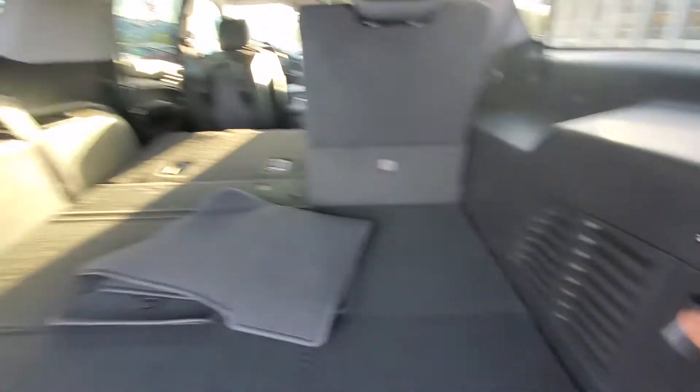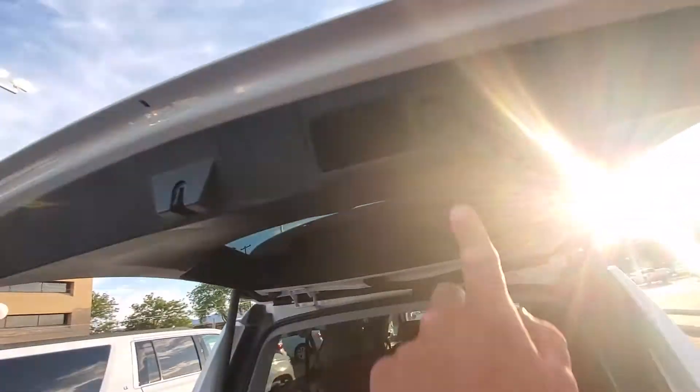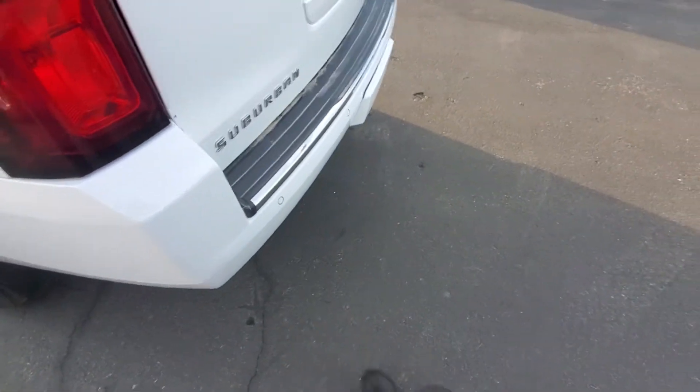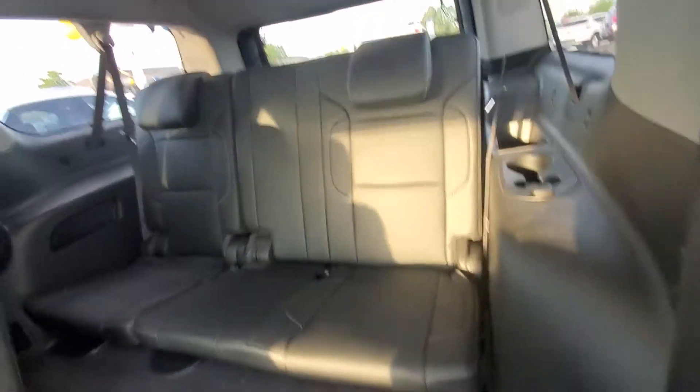Let's go ahead and put this one back up. We'll move around towards the front real quick. You do have a button right here — press that and we'll lower it. You also have a kick function on here: put your foot underneath the bumper and it will automatically raise that lift gate. Take a look at the back — plenty of room for getting in and out for that back row.